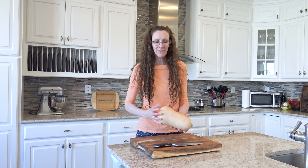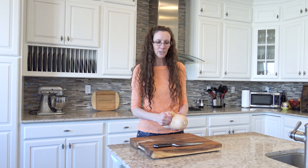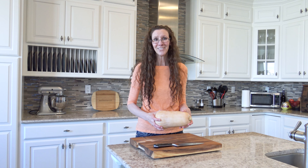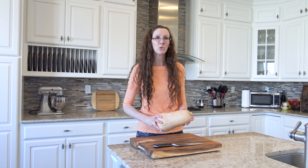It still looks good. The rind is still pretty solid, so I think it's good. I am going to cook it and we're going to find out if butternut squash truly lasts all winter.